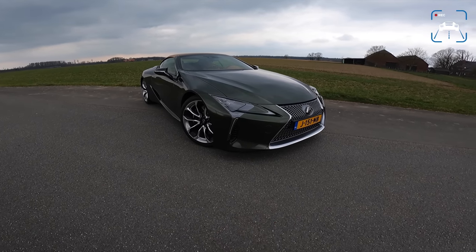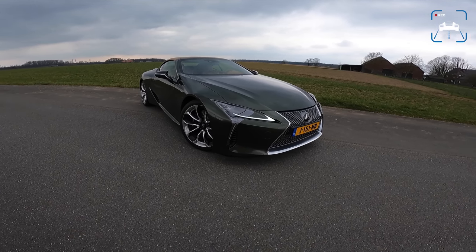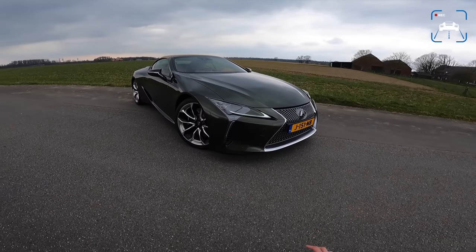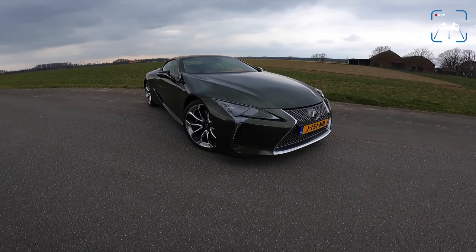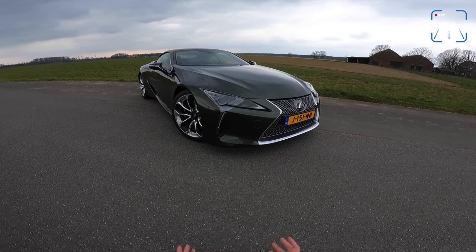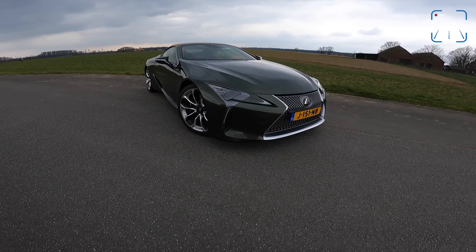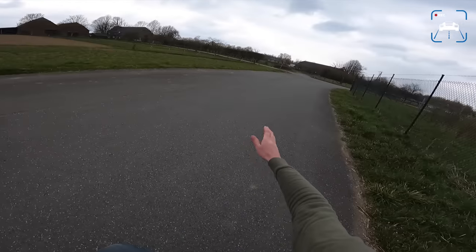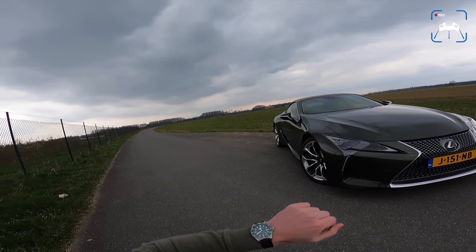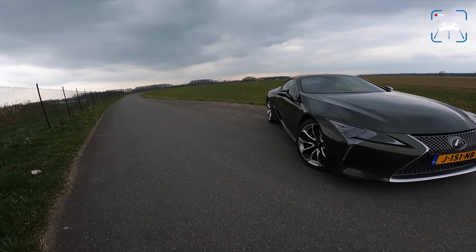The LC500 - I absolutely love it. I love the fact that Lexus decided to make this car in, well, this climate, this basically petrol and sound-hating climate. I'm going to show you everything I love about this car and a couple of things I don't love so much, and then we'll take it for a drive towards the autobahn. I hope it will stay dry long enough for me to make it with the roof down.